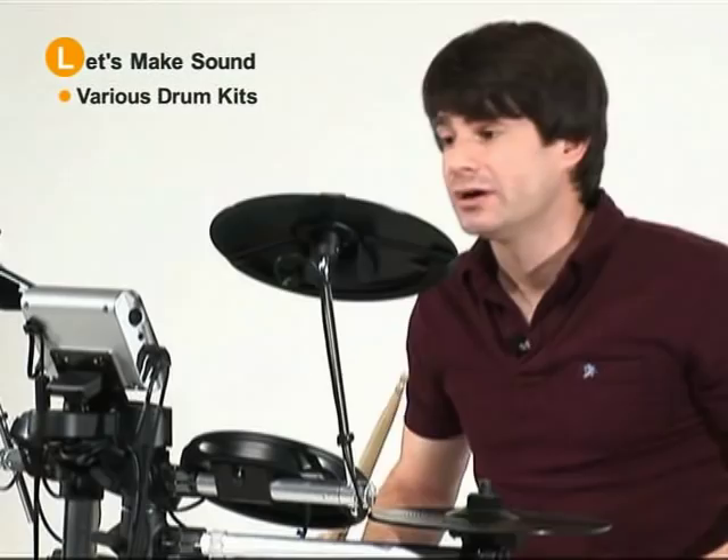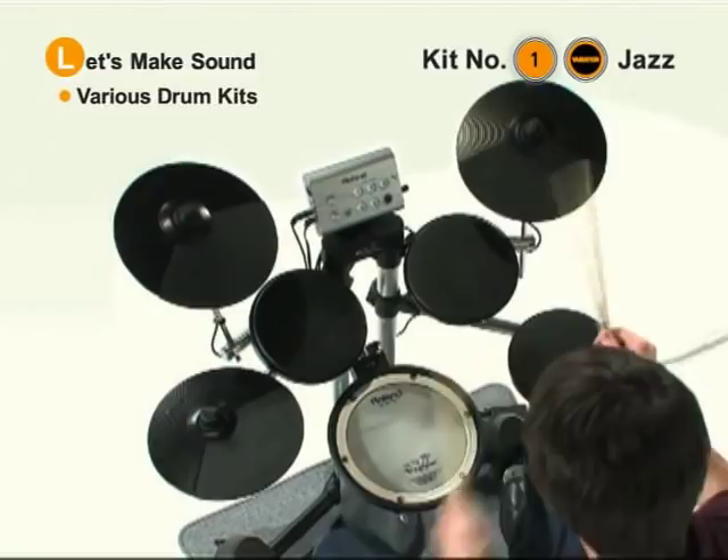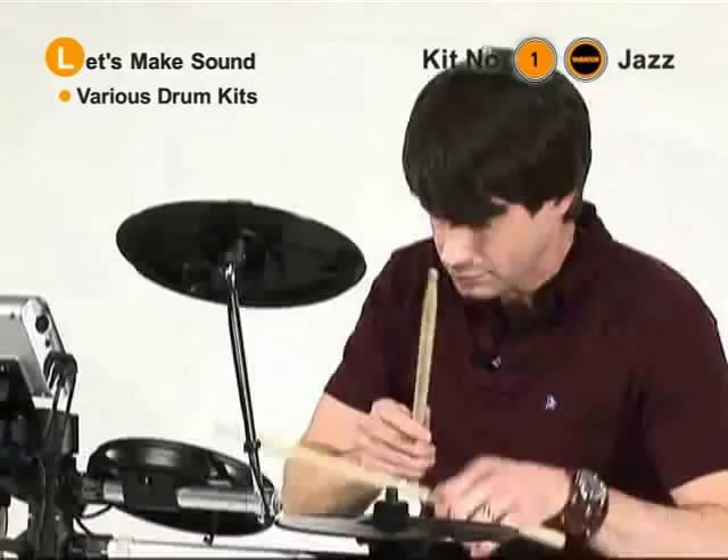So let's check out button one and press variation for the jazz drum set. Here it is. Awesome.